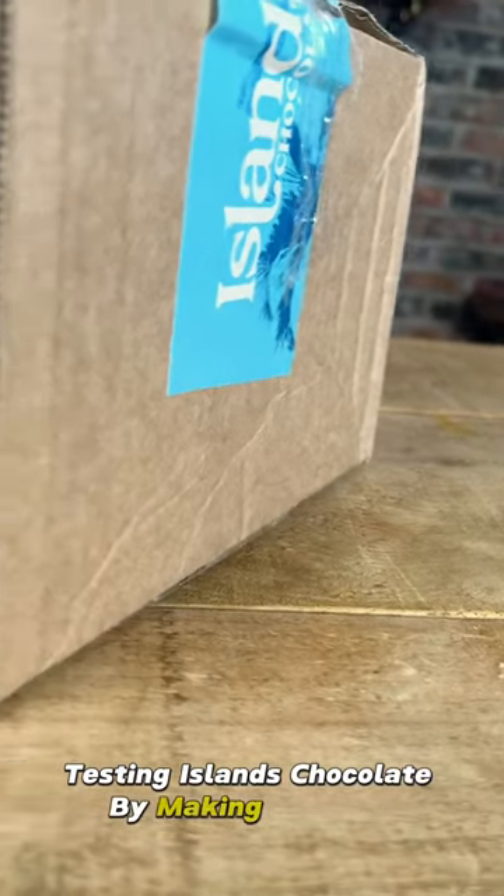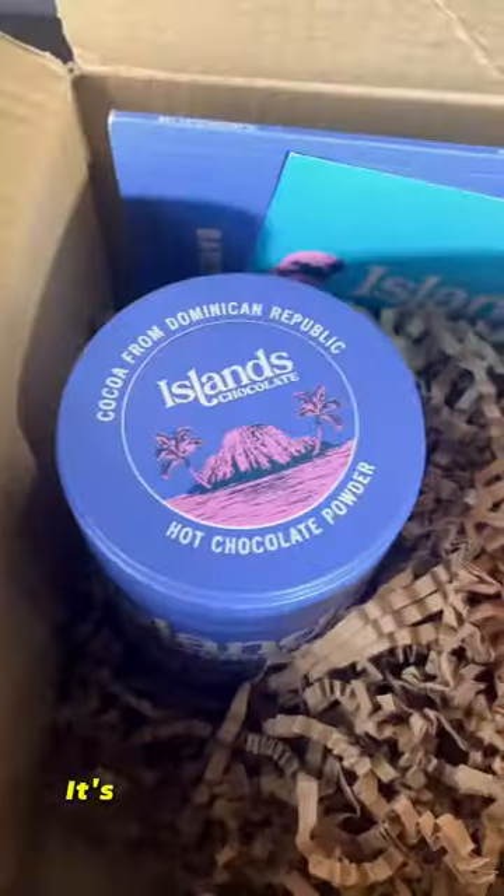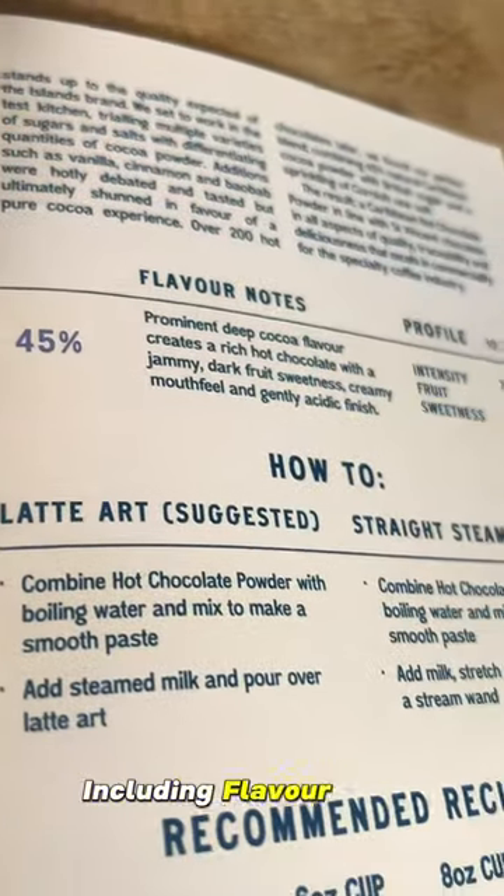Testing Island's chocolate by making a mocha. It's packaged very nicely with a lovely note from the team and this handy booklet that tells you everything you need to know, including flavour notes, how-tos and much more.